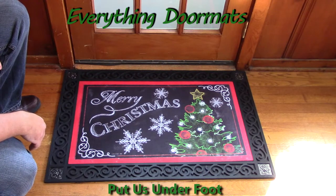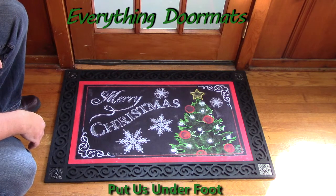This Merry Christmas Tree insert doormat is a great addition to any home for this winter season.